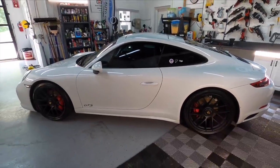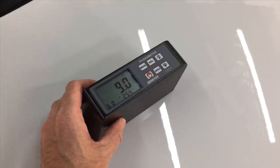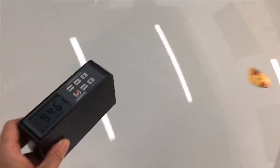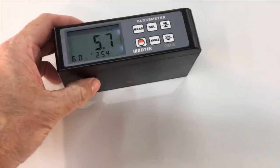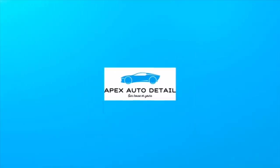To put some numbers behind what we're seeing — we're even going to measure the gloss on top of the PPF. Gloss meters and PPF do not get along, and we're still getting readings in the mid-90s. That'll do it for today's video. I really appreciate you guys stopping by and going along for the ride — catch you in the next video.